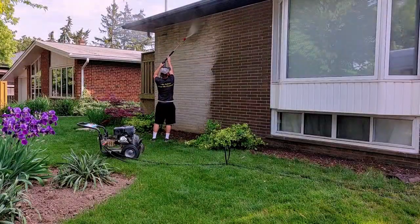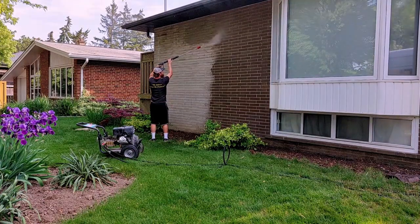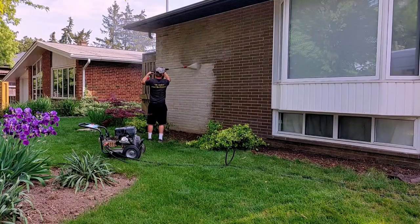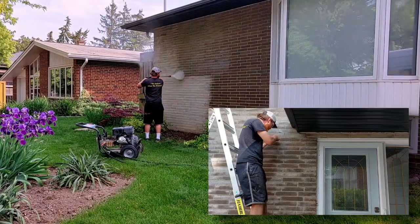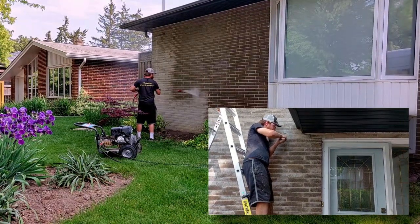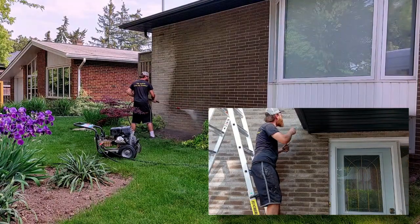The first thing that the crew need to get done is to ensure that the masonry surface of the home is fully cleared of any debris. This is not a short, quick task, as the surfaces need to have every piece of dirt, holes, screws, nails, etc. fully removed before embarking on applying the LiquiStone to the home.